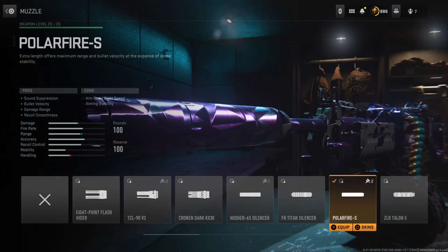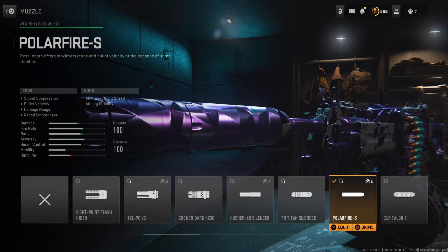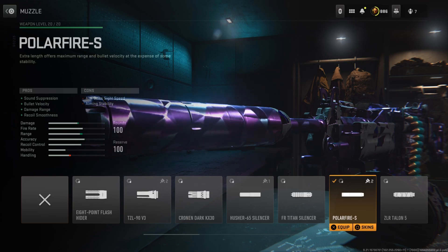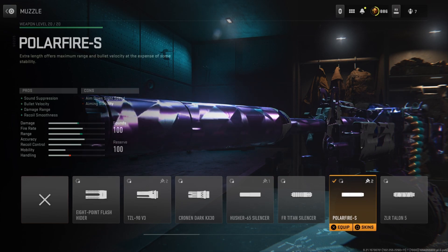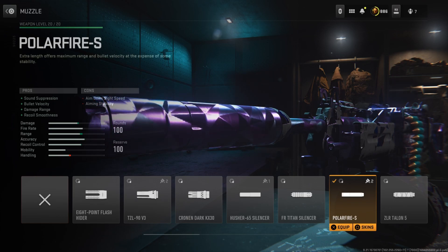Starting off with the muzzle, I'm running the Polar Fire S, which gives us a sound suppression bonus, as well as bonuses in bullet velocity, damage range, and recoil smoothness. The sound suppression bonus isn't really needed on an LMG since you're not going to be stealthy, but the main reasons I have this muzzle on are for the bullet velocity and damage range bonuses, so we can have a bit more range. LMGs are more for medium and long range gunfights, so we need to excel at that.